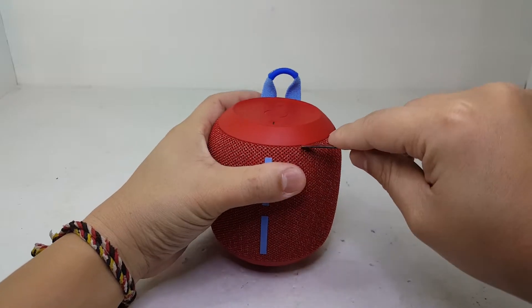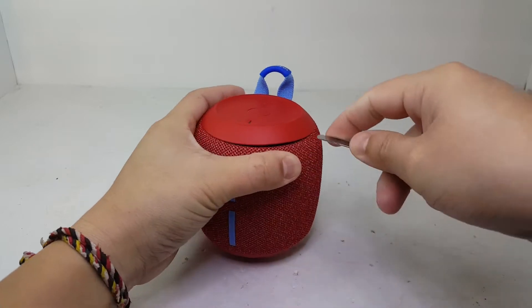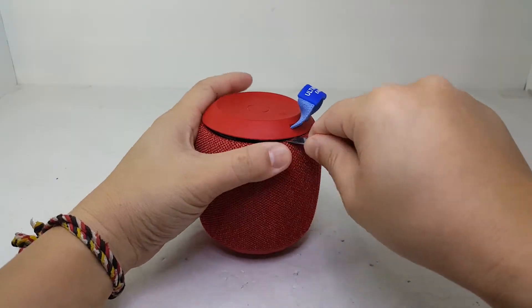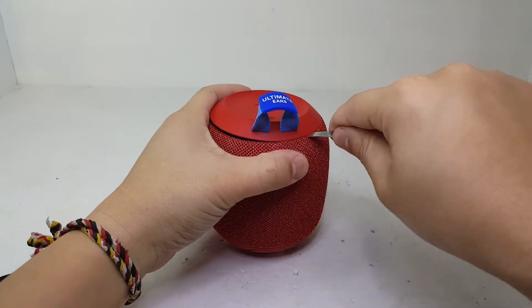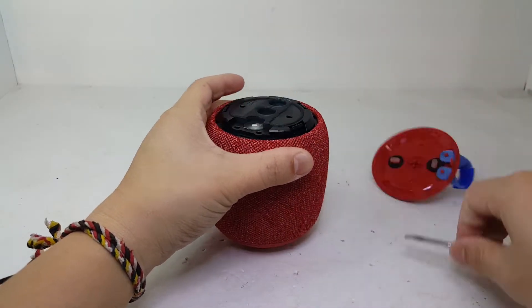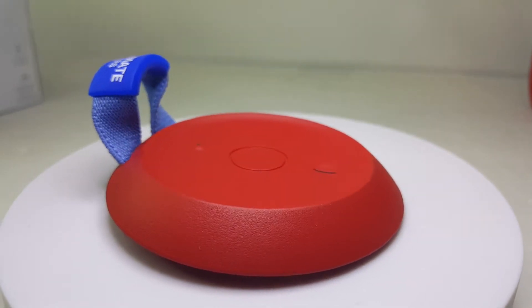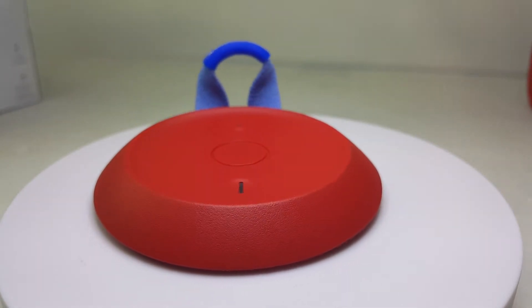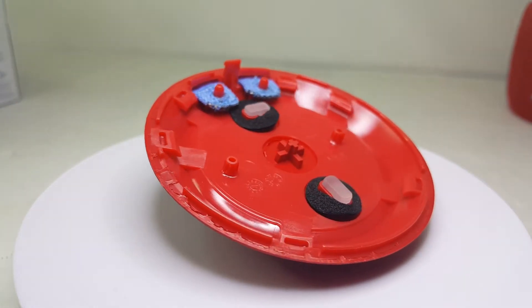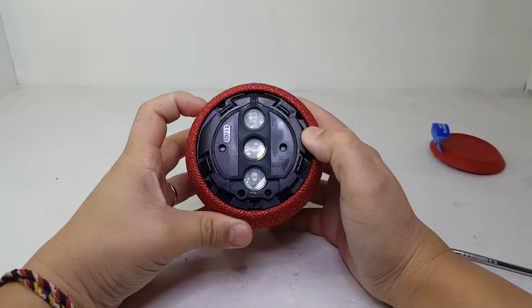Taking apart the Wonderboom is quite easy compared to other Bluetooth speakers I've opened. The first thing we're going to do is pry open the top portion of the speaker, which is held on by a few tabs. Once removed, the whole grill cover will just slide right off.